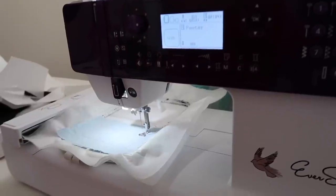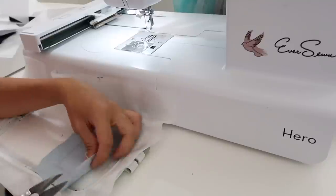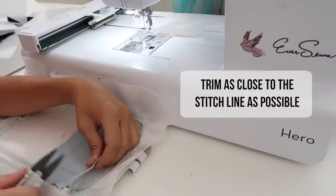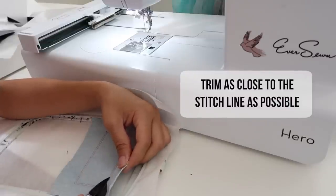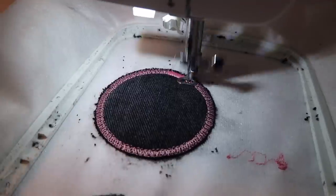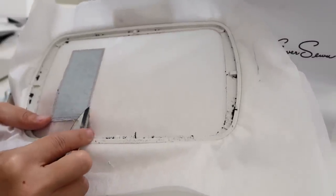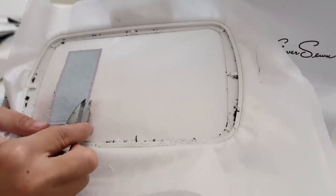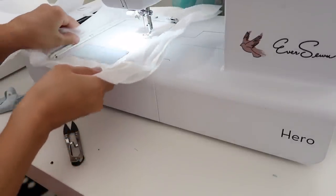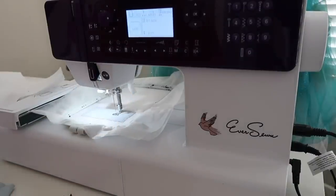The machine will automatically stop so you know what to do next — it's telling me to change my thread color. What I'm also going to do is take the hoop back out and trim away the extra fabric since it's already attached to the stabilizer. I'm trimming as close as possible to the stitch line because if you don't, the raw edges will be sticking out later, which is not a cute look. Place the hoop back in and continue sewing. Since I don't need to make any more stops, I just press the play button and let my machine do all the work.